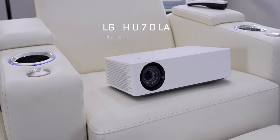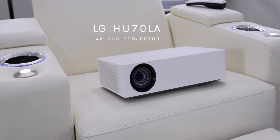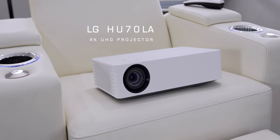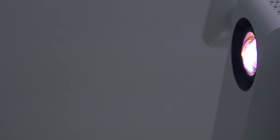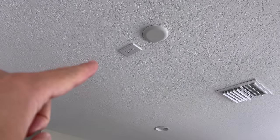Most of you are familiar with the traditional projector form factor. This is the LG HU70LA — I've had it for the last year and it's been perfect. If you're looking for the largest picture this might be the way to go because it projects up to 140 inches, which is insane, though I still think 100 to 120 inches is the sweet spot. It does take some prep to install properly, especially if you want to mount it to your ceiling.